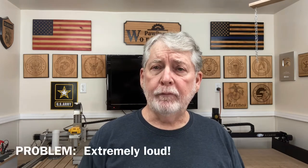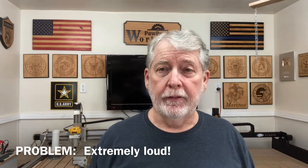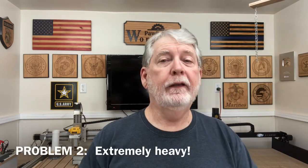Hey everyone, welcome to Pawpaw's Workshop. I'm in need of a new air compressor. The problem with the one I'm currently using is it's very old, it's loud, and it's extremely heavy. I need one that will solve all those problems. The one I have is behind this wall, plus one more wall — about 50 feet away behind two different walls — and it's still loud. I can still hear it in the shop, and I have to be careful when I'm filming because you're going to hear that air compressor in the background.